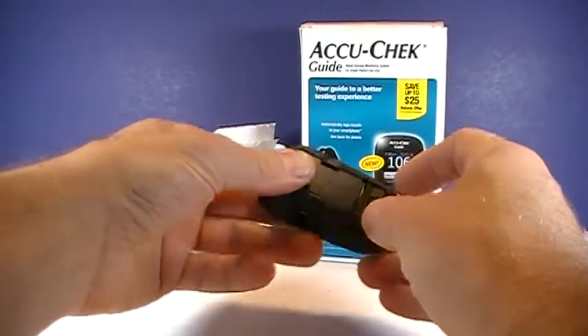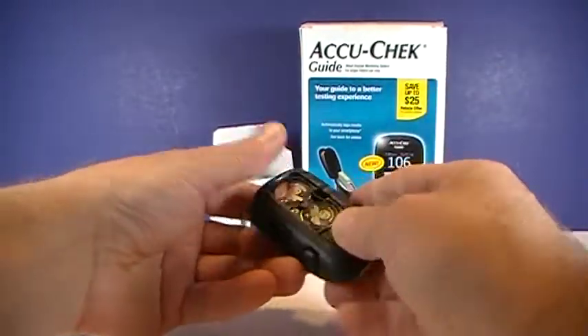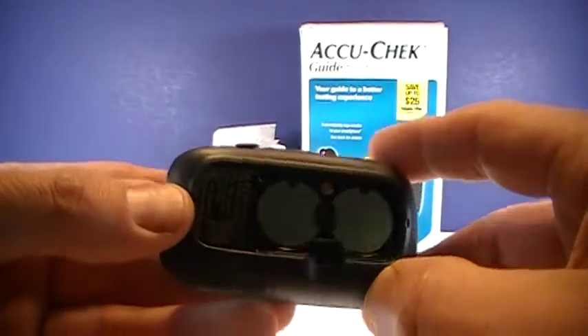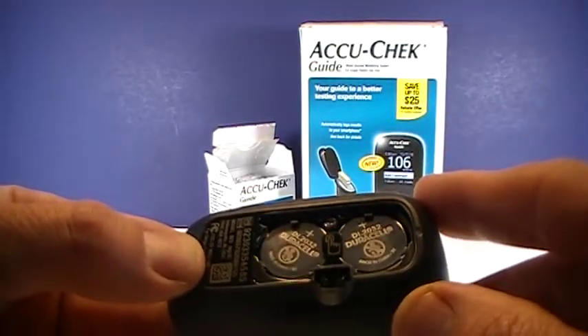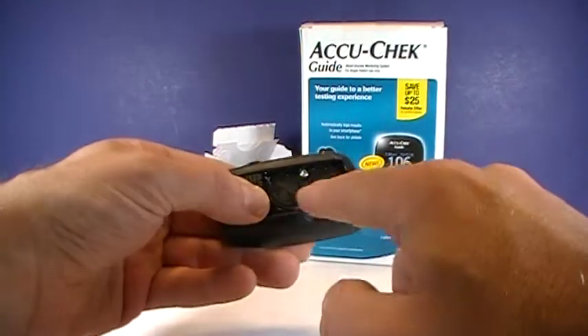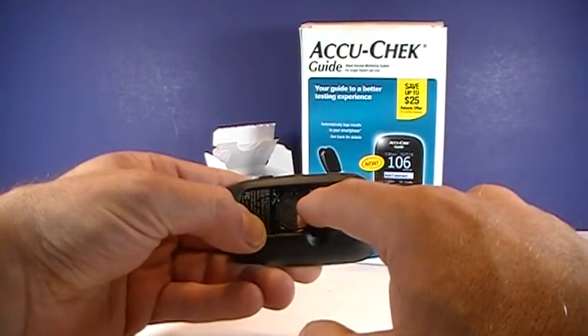First off, the battery pack is on the back, so all you do is you push that. Inside there, of course, you'll see the two batteries, and like many popular meters today, they use the 2032. And this one's pretty simple — you just push that button in the middle, with the little pictogram indicating as such.